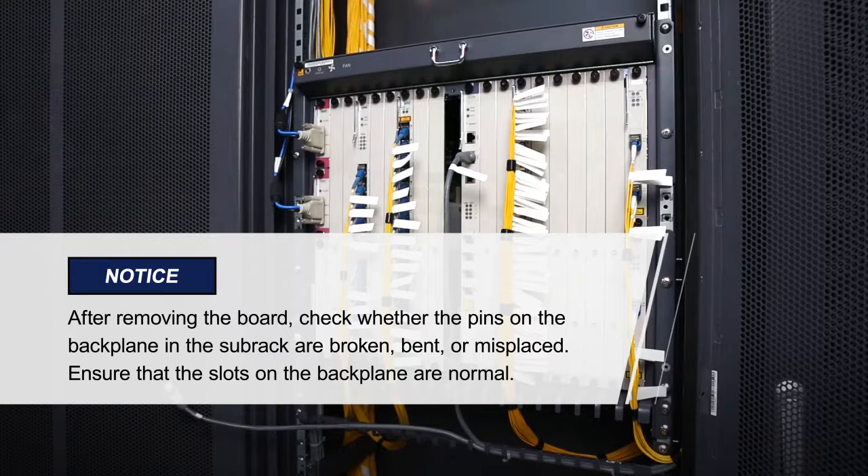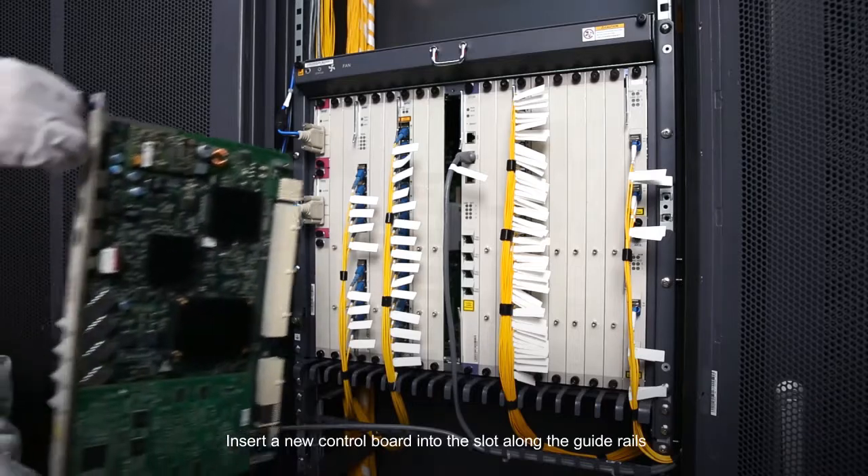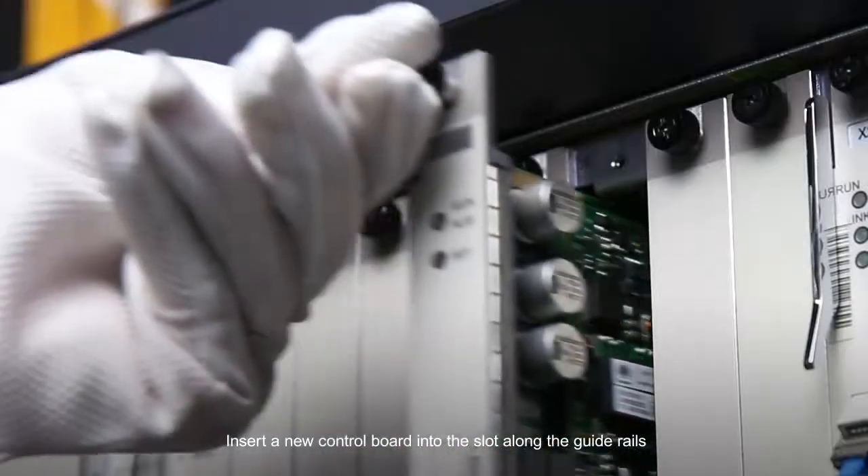Please pay attention to these items. Insert a new control board into the slot along the guide rails.